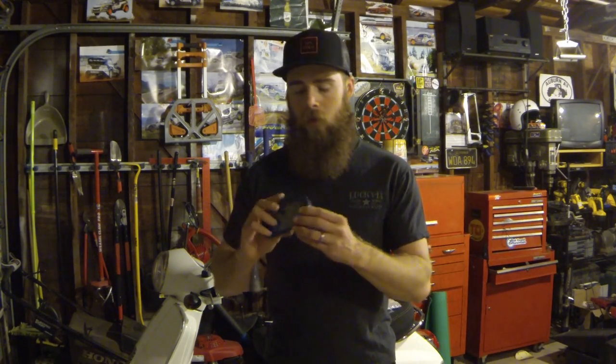I also want to take a baseline before I install the Mishimoto throttle body to intercooler hose, to see if I gain any boost. I have some data logs from before, but the temperature was a little different outside, which can vary your boost pressures, intake charge, and all that stuff. So I want to go ahead and do some data logging.